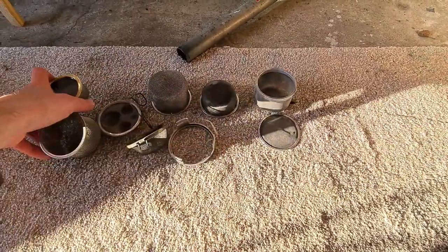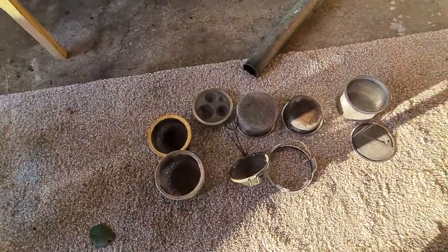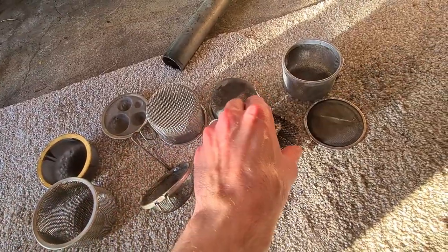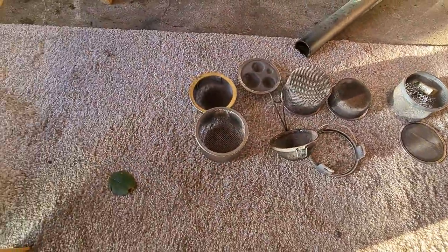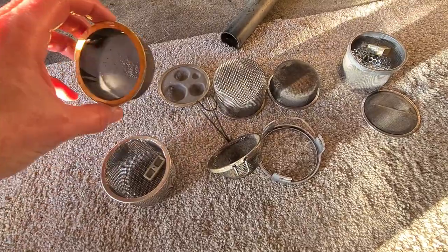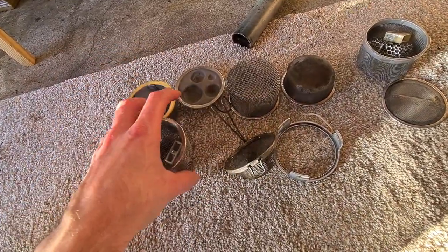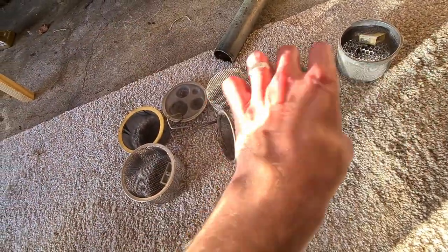We'll leave the jars there to dry in the warmth of the sun. Then they'll go in the dishwasher, though the wife would be none too pleased finding it full of god-knows-what. Everything's getting a wash in what is essentially industrial degreaser — it's not amazing but it'll get off whatever greases and oils are in there before they go through the dishwasher.